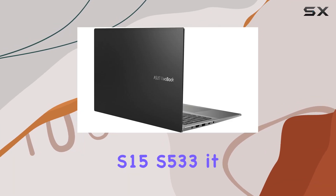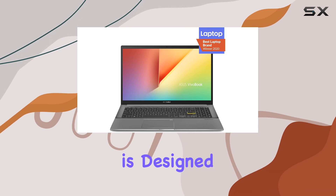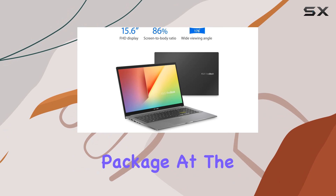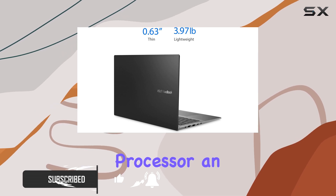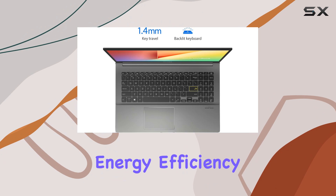Exploring the Asus Vivobook S15-S533, it quickly becomes evident that this laptop is designed for those who prioritize both style and performance in a portable package. At the heart of this machine is the Intel Core i7-1165G7 processor, an 11th generation powerhouse which brings a balance of power and energy efficiency.